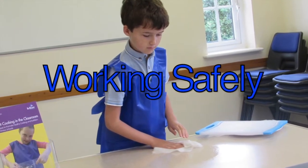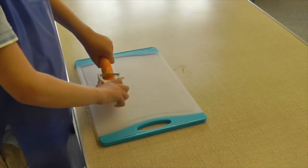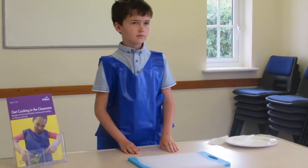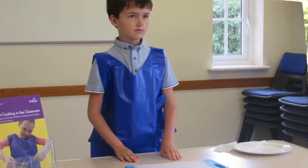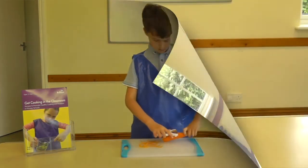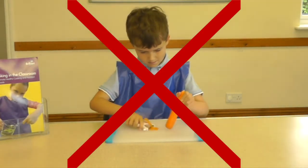Working safely. Working at the correct height is important. Children need to stand so that their elbows are higher than the tabletop, which means they are more able to control tools. If children sit, they have less control and can be more at risk of hurting themselves.